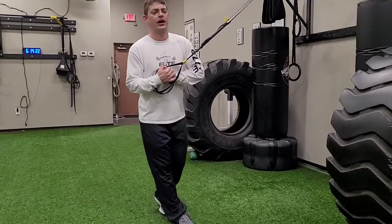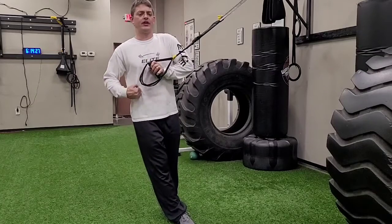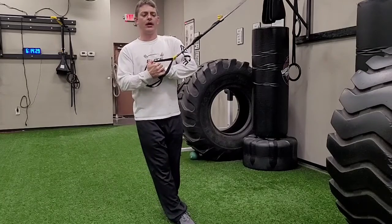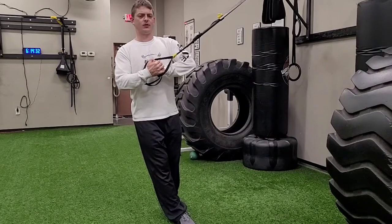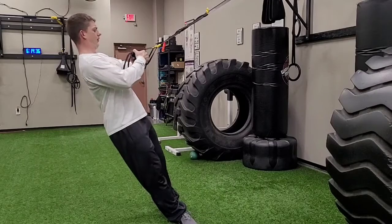I'm going to make sure that I have a little bit of an angle here, making sure that I have good tension, that I'm not sagging my hips. Keeping those handles four to six inches away from my chest, lined up right with my sternum the whole time.